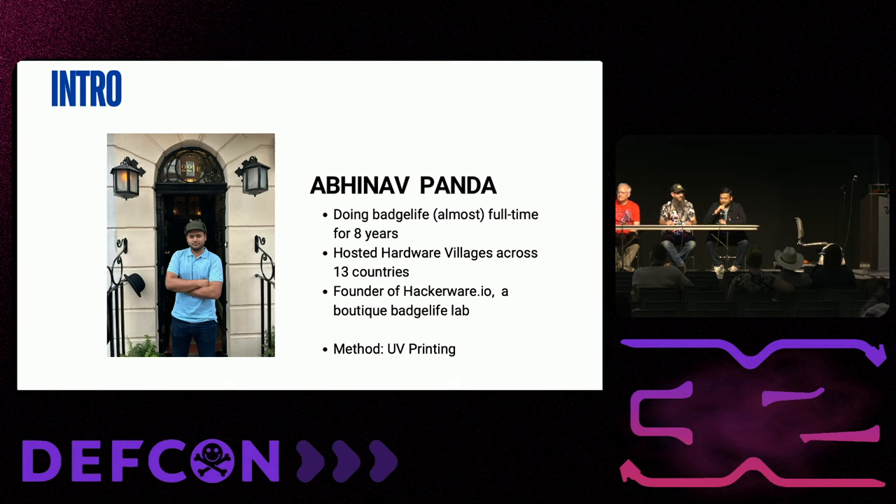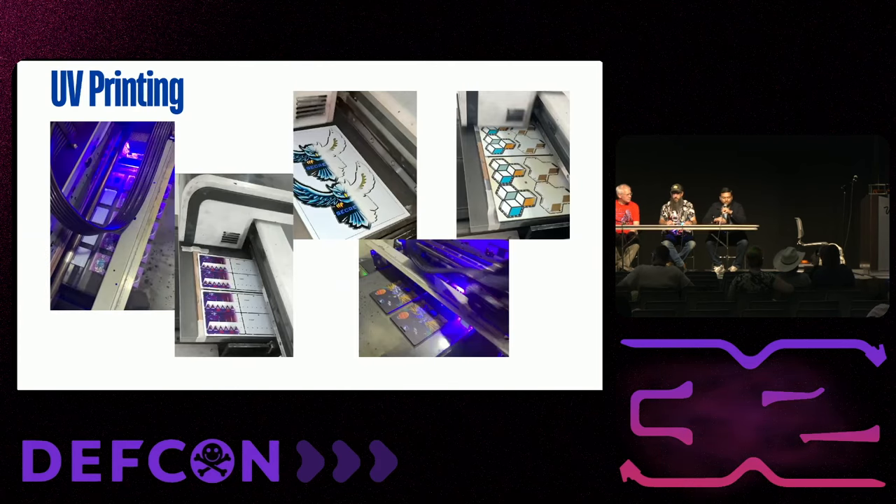My technique for full color badge making is UV printing. You've probably heard of UV printing in a lot of technology contexts — they print banners, acrylic phone cases, and a lot of other stuff. This is what the UV printer looks like: it has a head that goes back and forth and prints onto the surface.